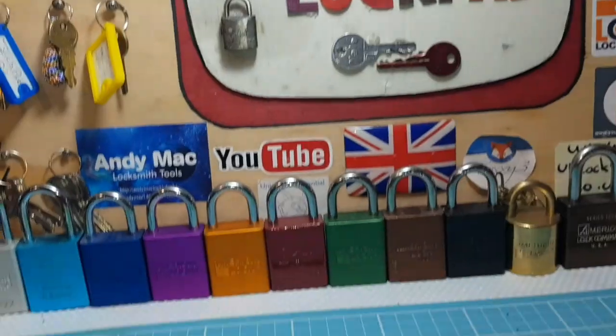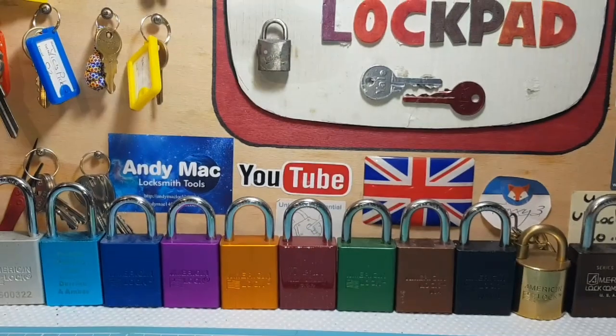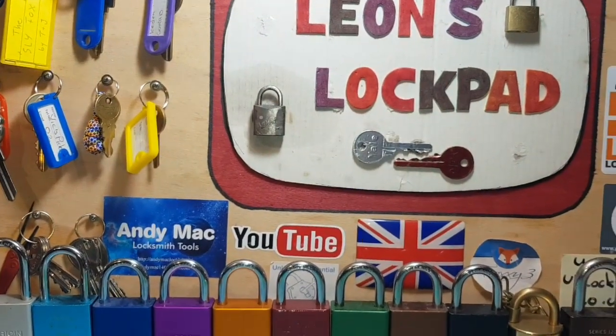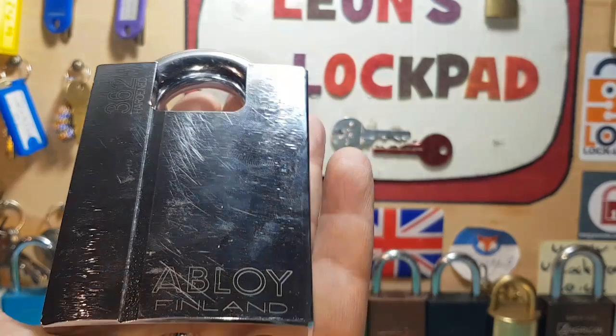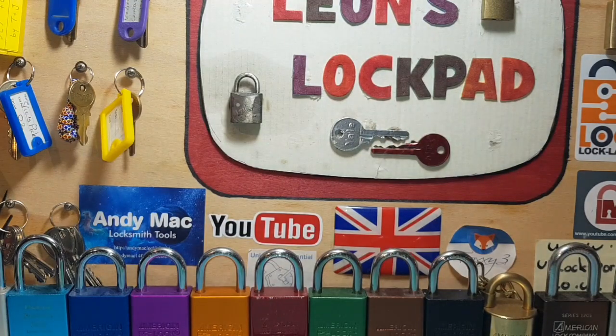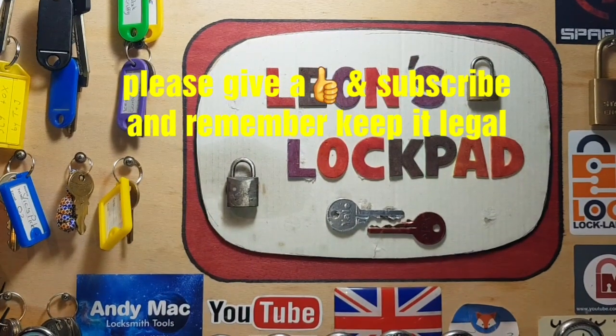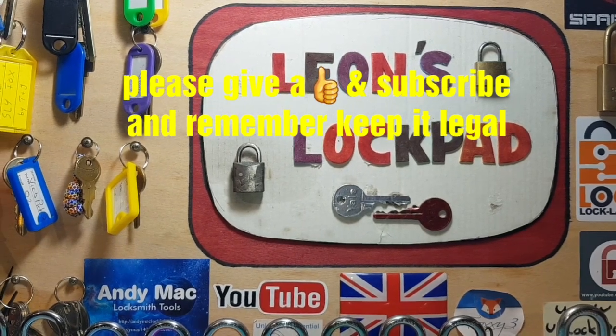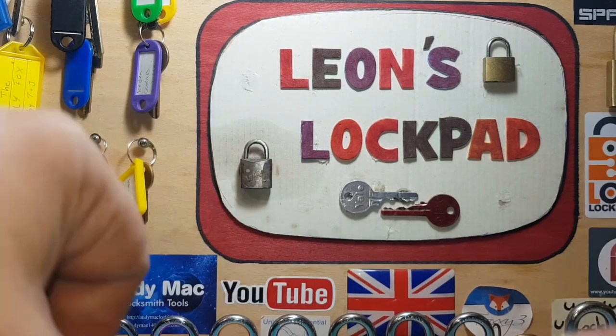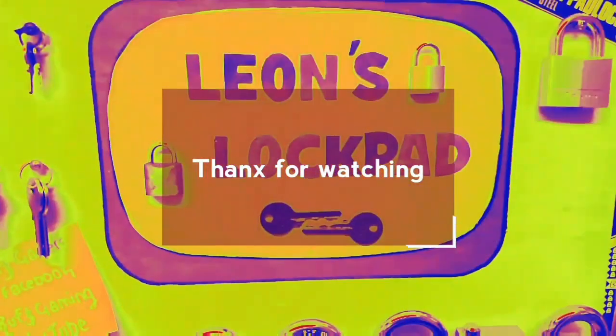Excellent job Gavin my friend - that was a fun pick. I'm going to get that sent on for you at some point. I really enjoyed that, and from the lads of the Southampton Lockpicking Club, thank you very much for this chunky thing! I'll put links to Gavin's and Southampton Lockpicking Club's channel in the description. Thank you very much - please subscribe, like, and bye!